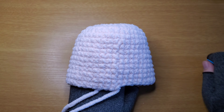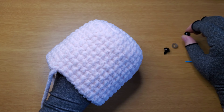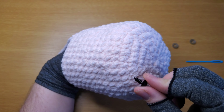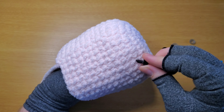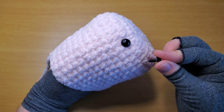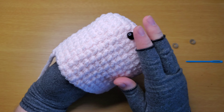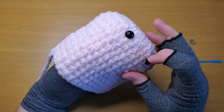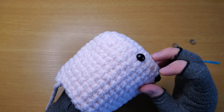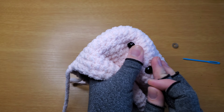Now grab your upper body and your 12mm safety eyes. Put them six rounds down — one, two, three, four, five, six. Stick it in, count over six stitches — one, two, three, four, five, six — and confirm that again — one, two, three, four, five, six. Make sure that's correct, then put on your washers.